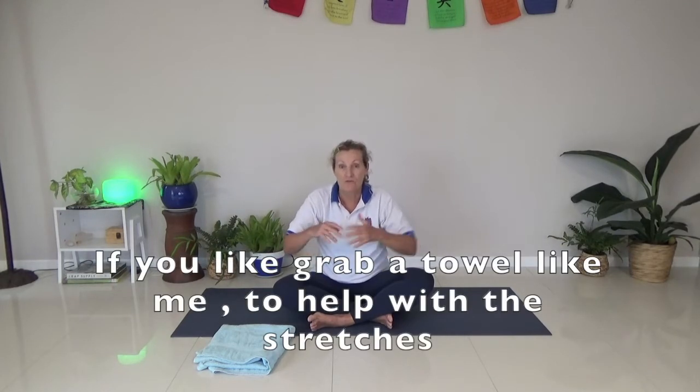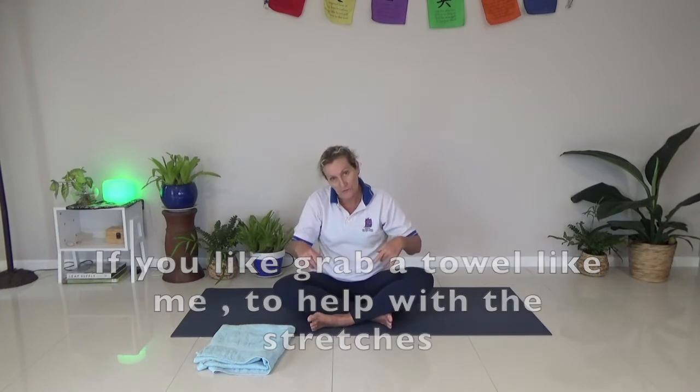Hi, this is Carol from Tiny Space Health. Today I'm just going to go through some hamstrings, a few glutes, leg stretches on the floor. So come and join me on the floor.